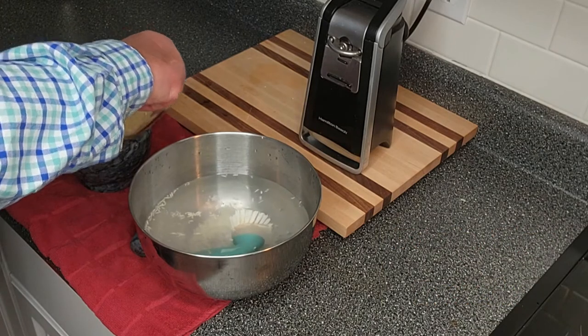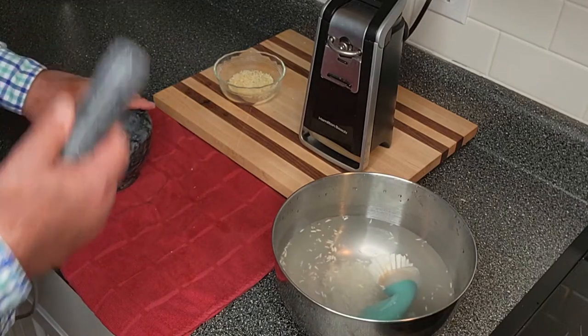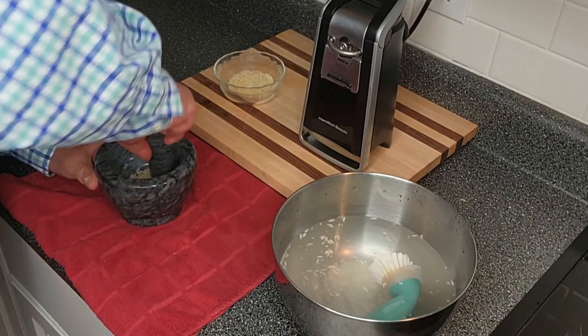And then I'm going to do it a second time. So we add some rice in the mortar — that's what the bowl is called. That's the mortar, and that's the pestle. We add some rice in there and we start grinding.